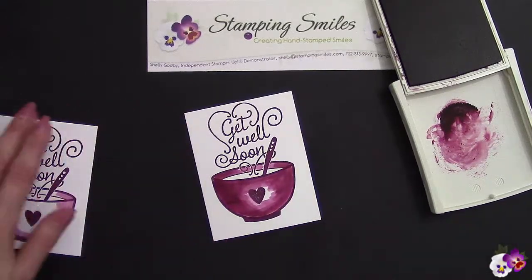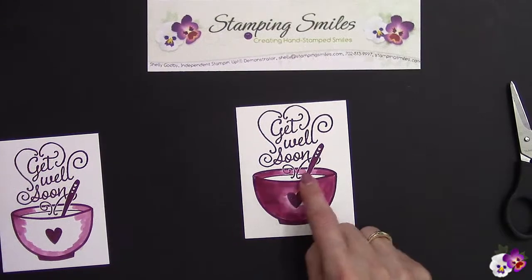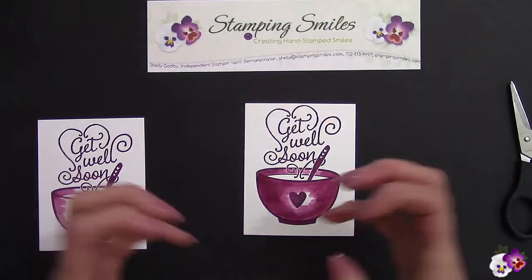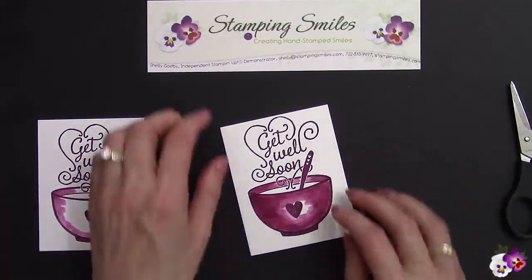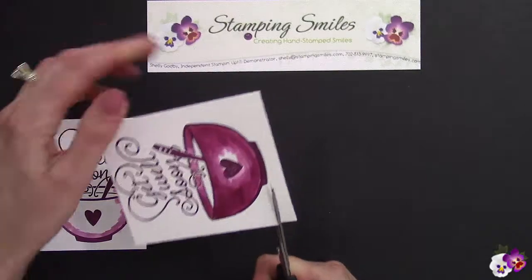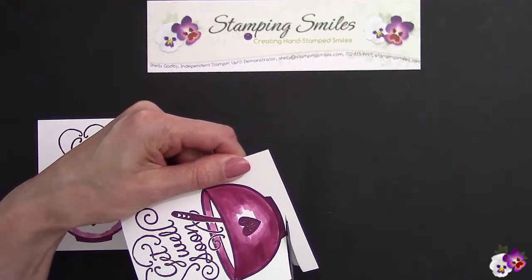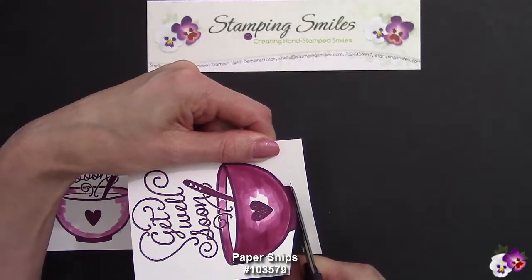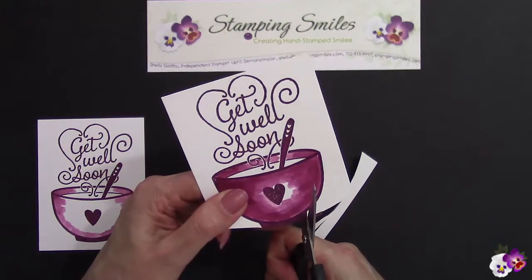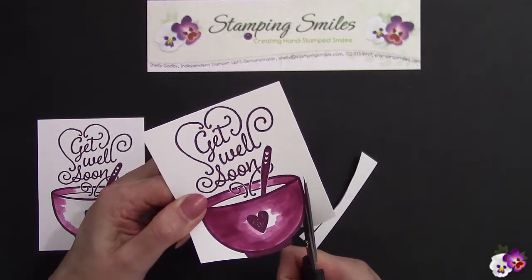Let's go ahead and close this so that it doesn't dry up. I do want to color that center — the soup. I'm going to use crumb cake, but let's let it dry first because we don't want those two to bleed. I didn't want it to look like beet soup with the Rich Razzleberry bleeding into my crumb cake. A lot of times I like to leave a border around, but it's not going to work for this one, so we're going to cut right up to that edge. Love the paper snips — they allow you to do this detail cutting. Let's go ahead and cut this out and then show you the fun surprise for this card.